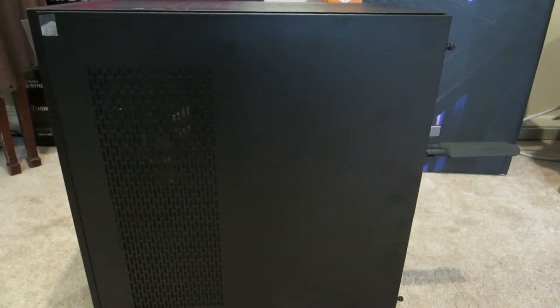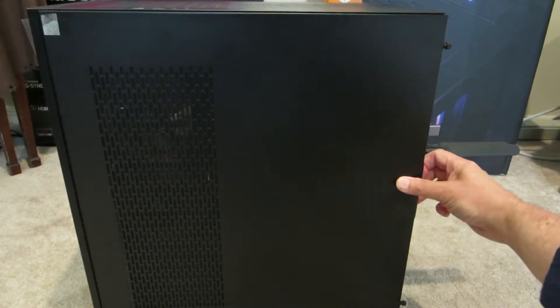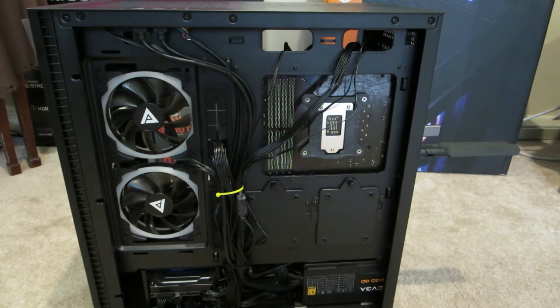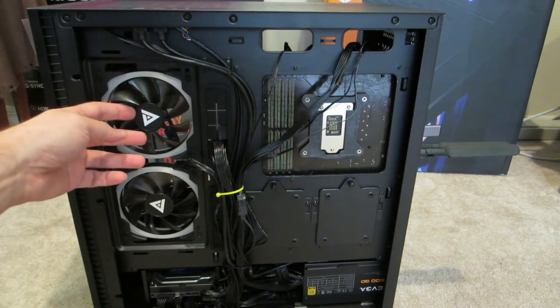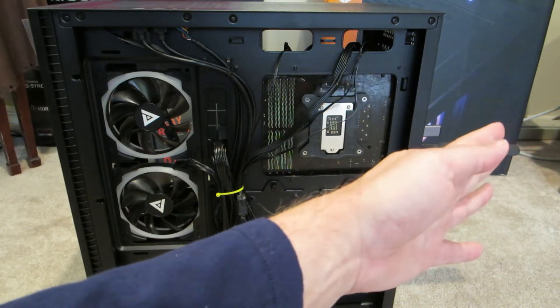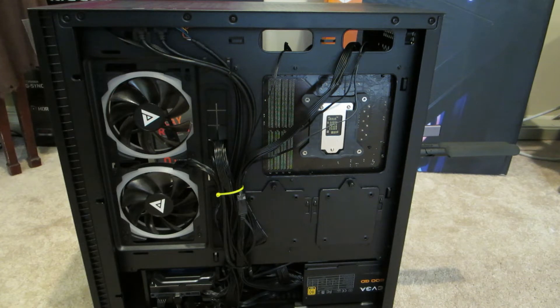This is a Cyber Power Extreme PC and it has two fans on the side. If you take the cover off you can see them. Initially when you get the machine, the fans are blowing air out — there's air going out here, air going out the back, and there's no intake of air coming into the system.